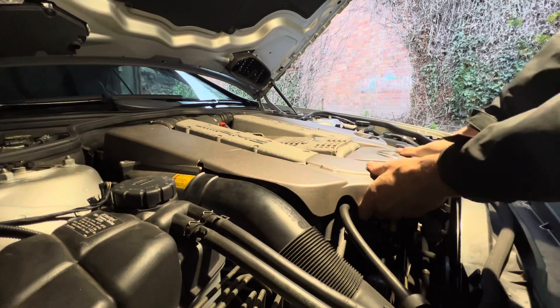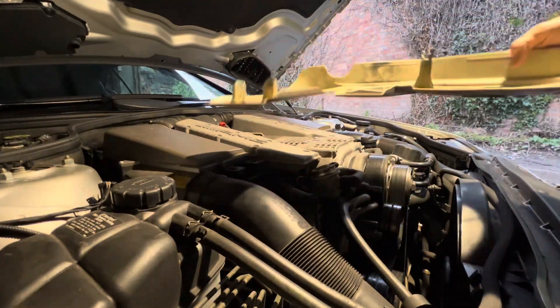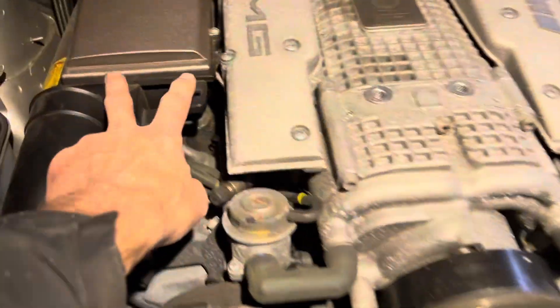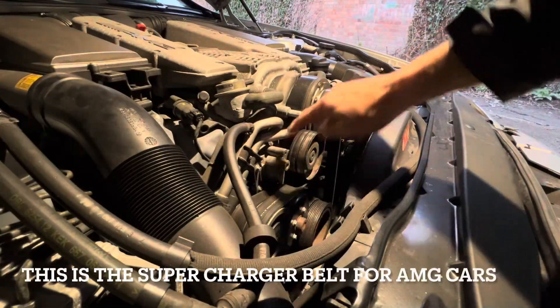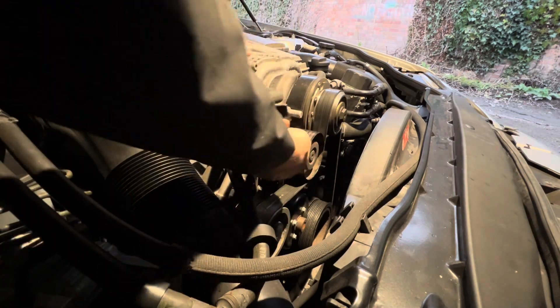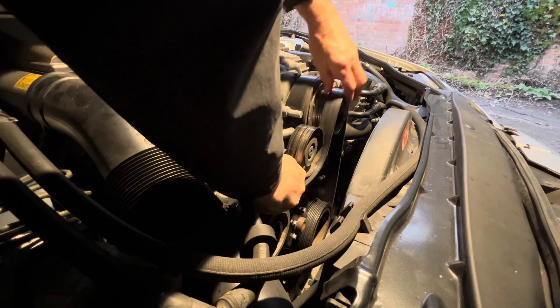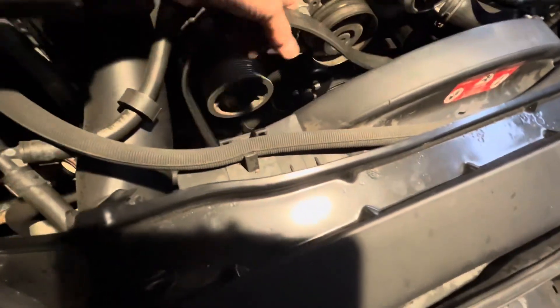The fairing should just lift off, but it is possible to crack it if you don't know what you're doing. Here you can get a better look at those clips - there's nothing special, they just fit into slots, but removing it gives better access to the belts and pulleys. This belt here is held taut by a tensioner, and you just need a 17mm socket on there. Push it down towards the ground to loosen the belt enough to get it off. Make a careful note of where the belts go and how they thread around before removing them.